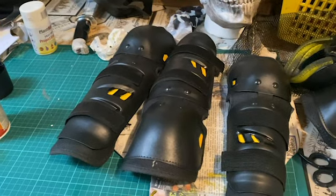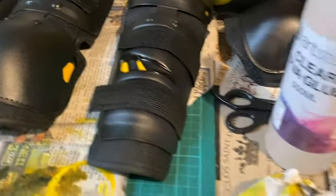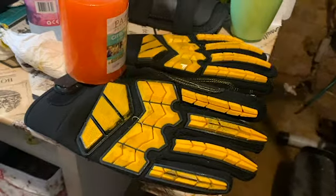These armor knee pads are from Amazon. I actually painted the underlayer yellow to kind of bring out the different colors that Batman has had in previous suits.